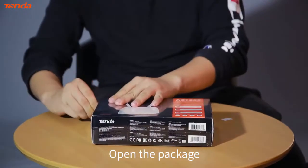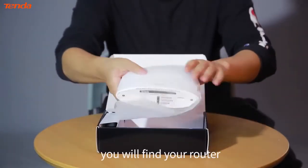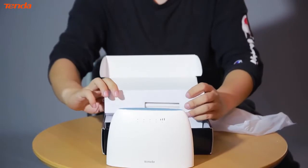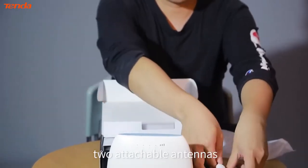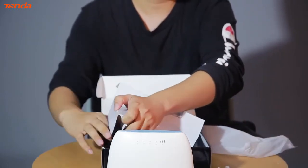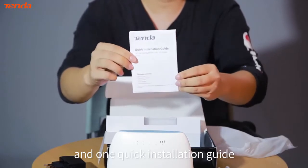Open the package. You will find your router, two attachable antennas, an ethernet cable, a power adapter, and one quick installation guide.